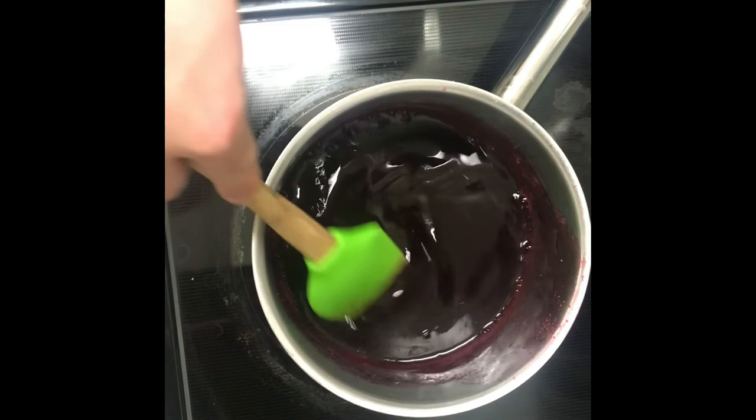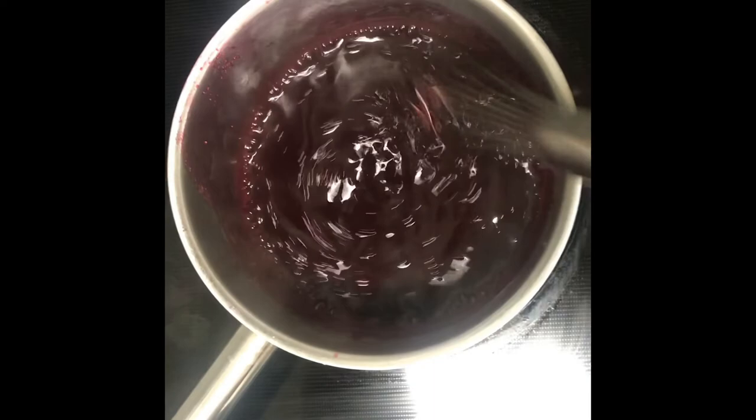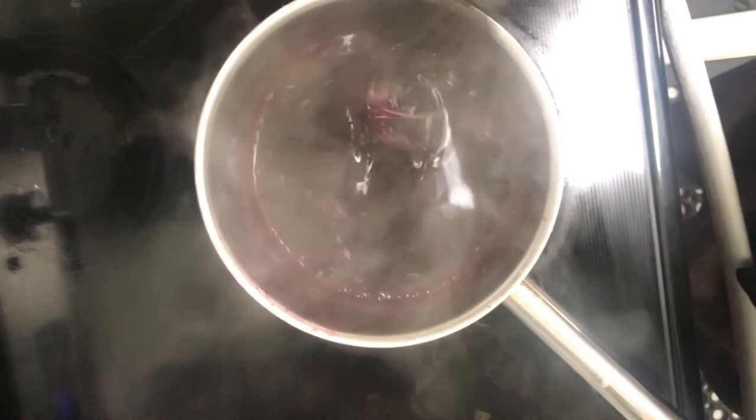Now we're going to make our sauce using the leftover juice from the blueberries with some lemon juice and a cornstarch slurry. I realized I got excited and completely forgot the sugar. You could leave sugar out if you wanted to, but I'm going to add in about a fourth of a cup — it's really to taste, so you could use any sugar alternative if you wanted to.